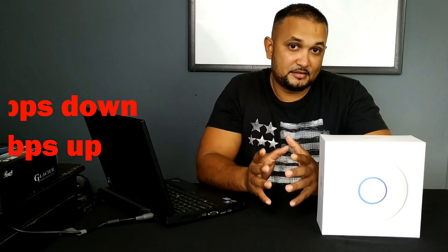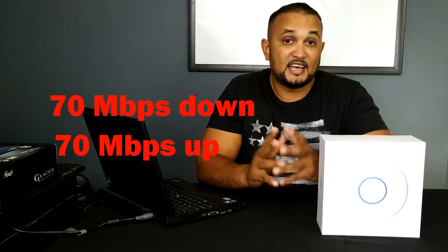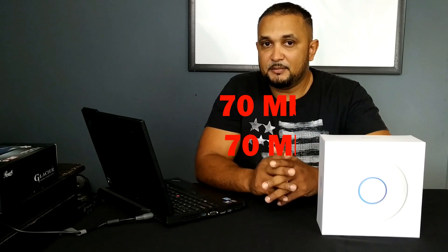I currently have DigiCell's internet service, and so far the internet service from DigiCell has been great — with one exception: they provided me with a wireless router slash modem. These devices, while they provide good internet service, the Wi-Fi connection is not really that great.